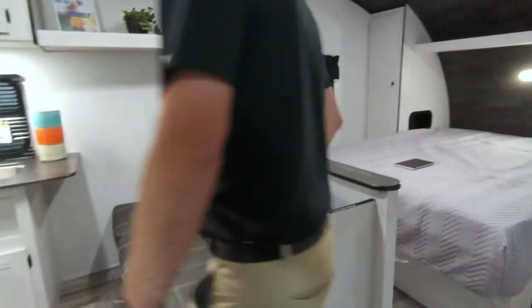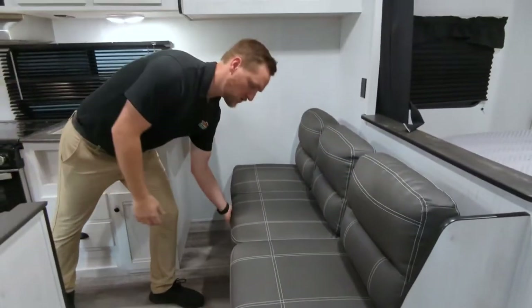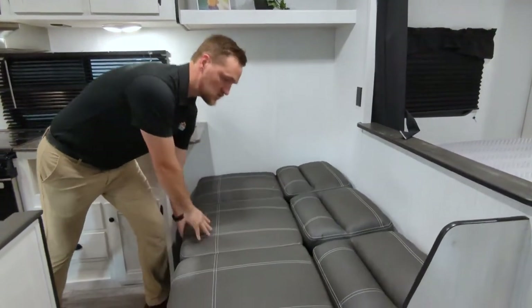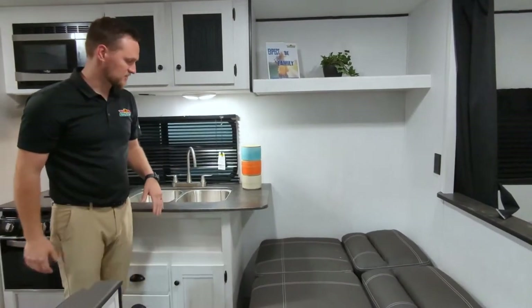As we walk around over here, we do have a little bit of a couch seating area right here. This also folds out into a jackknife sofa, as they call it. So if you have someone here that wants to lay their head, or if you have kids or grandkids that come with you, it's an easy spot for them to sleep.